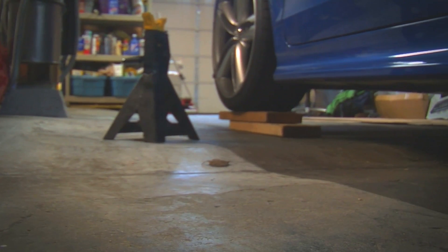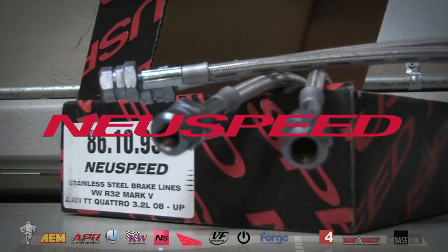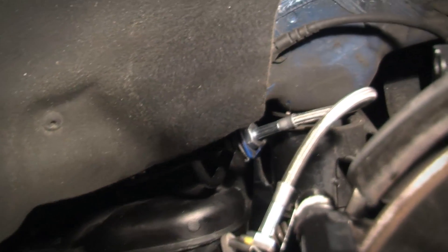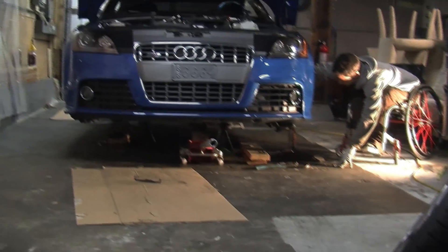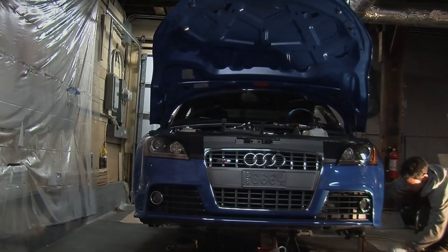Sean and I also switched out the brake lines to these NewSpeed stainless steel lines, which are basically bulletproof. This is a great mod to pull out at the same time as a brake pad swap, and as you've seen from my previous webisodes, I'm pretty big on strengthening any component that feels the effects of spirited driving. Remember, in a DSG car, the brake is the second most important pedal.